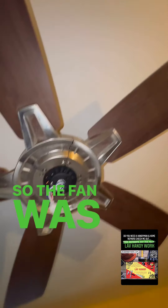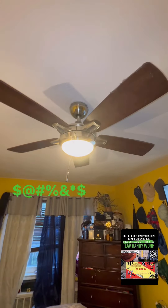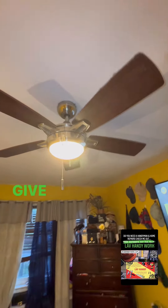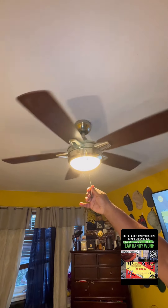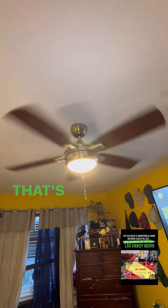So the fan was wobbling like crazy. Give it a shot — you should see the field of vibration. The fan, dealing with fans... I only like daylight. Looks way better, you're going to see the video.